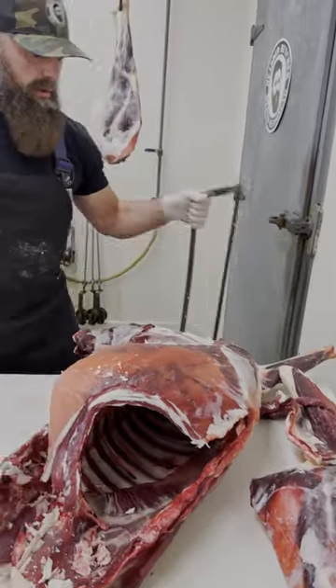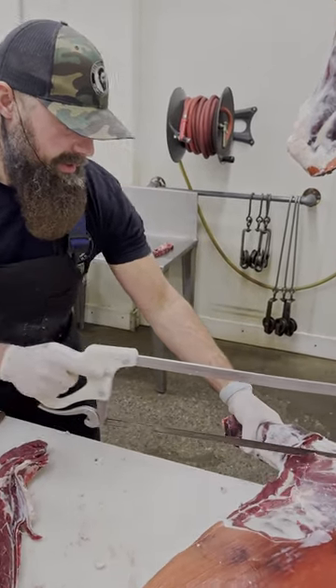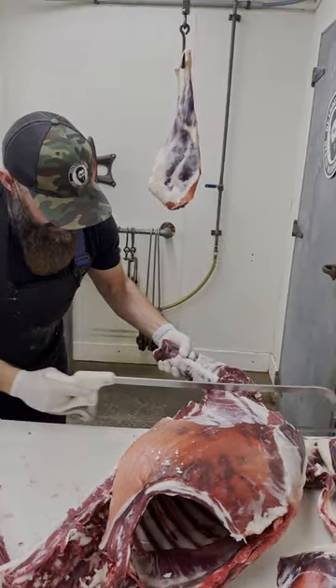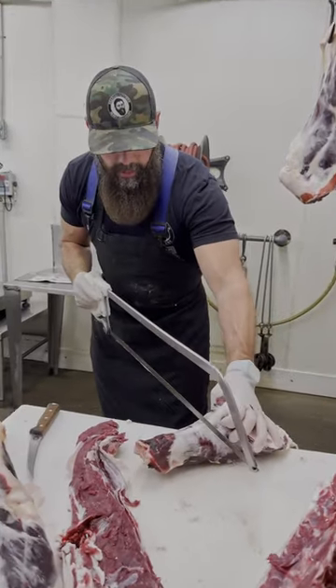Next, I'm going to take my hand saw and cut this neck all the way off this deer carcass, just like that. What we're going to do with this is make a couple of deer roasts out of it.